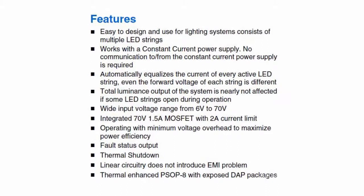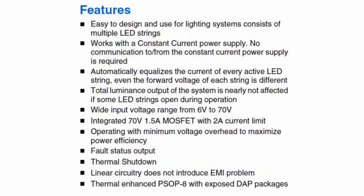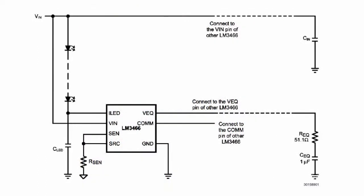LM3466 linear LED driver by National Semiconductor Company integrates a 70V, 1.5A N-channel MOSFET transistor and is distinguished with a wide range of input voltage from 6 to 70 volts. Control circuits for LED circuits with maximum voltage above 70 volts can be implemented with minor changes of external components. High integration allows the use of only one LM3466 driver with one resistor and one capacitor in a base control LED circuit.